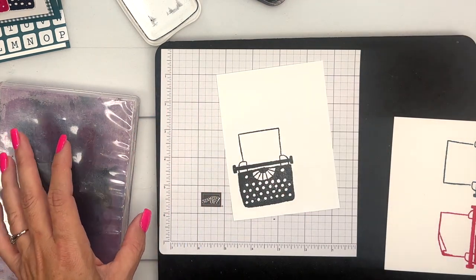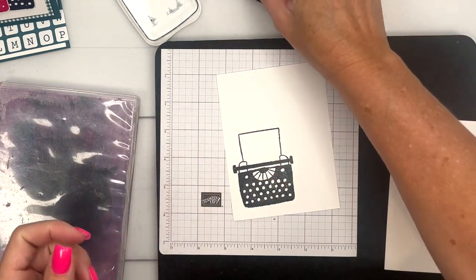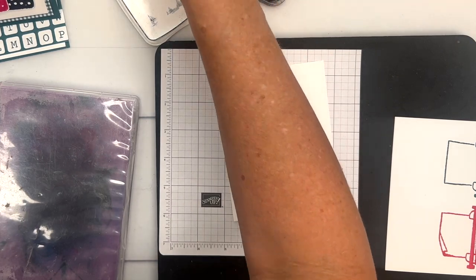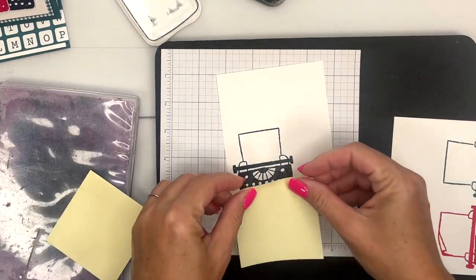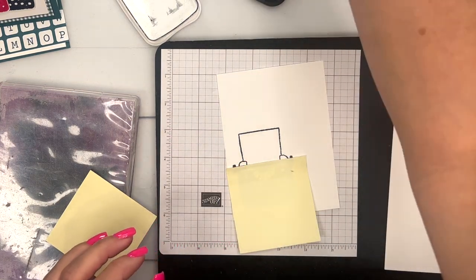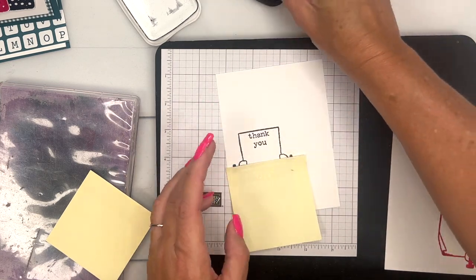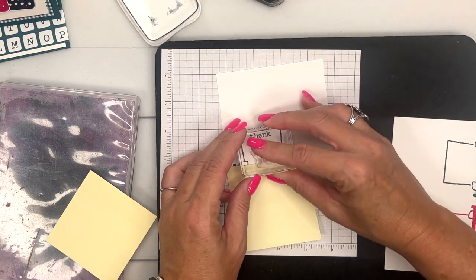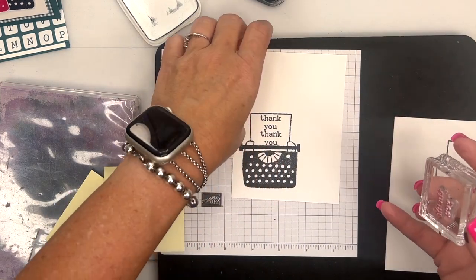Now while I have the black open, let's grab our thank you stamp. You're going to need a post-it note — I'm going to put a post-it note right across that edge there. I'll do thank you and then thank you again right there. You can see how it kind of goes over the edge like it's down in the typewriter.